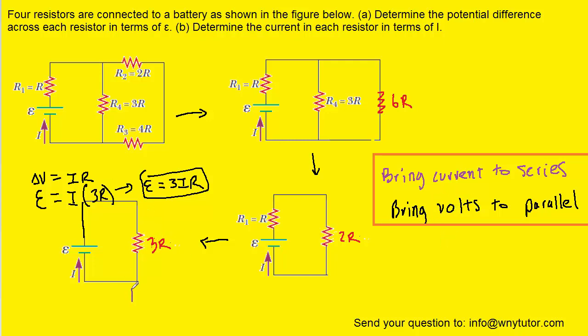For example, going back to this circuit and working our way backwards, we can see that we're traveling from this resistor backwards to these two right here. Those two are in series, so according to the rule, we're going to bring the current with us. Since the current was indicated by I, the current here will be I, and the current here also will be I.